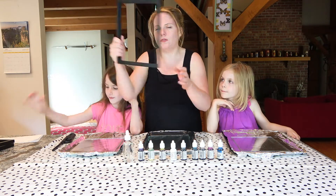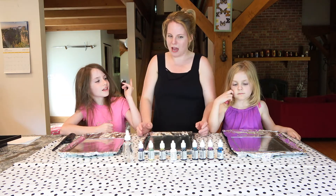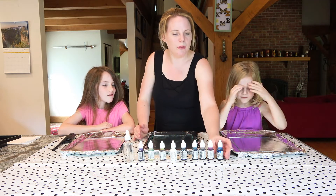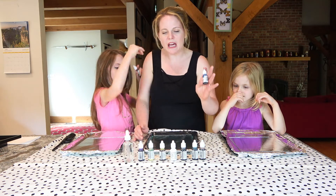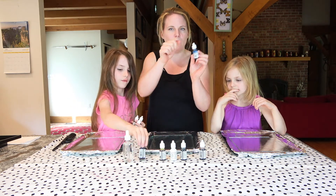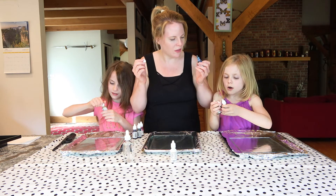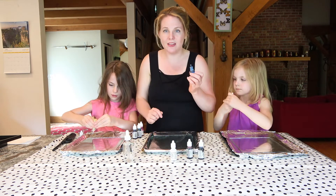I also bought these picture frames from Walmart that were pretty inexpensive. So, girls, are you ready? Okay! As you can see, we have our glass on foil-lined baking pans. You're going to pick colors — in my research it said you might want to pick around five or six colors to use. Then you're going to take the inks and do some designs: you could do dots, you could do lines. Let's go!